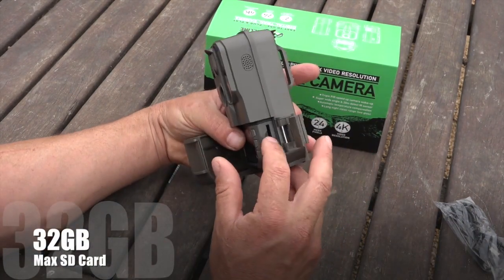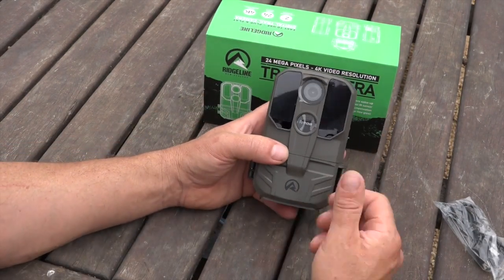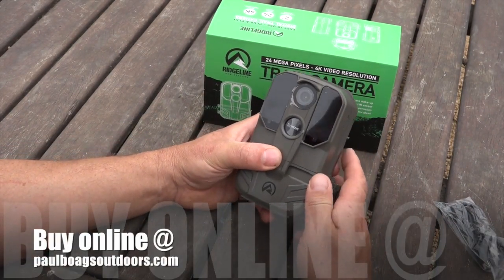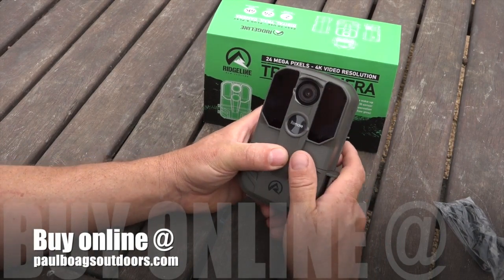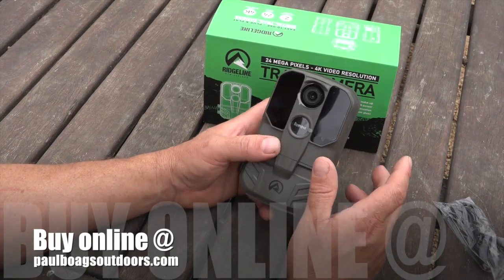SD card just goes in the side here. A great little camera — we'll flick over and watch some footage, a heap of photos and videos, and see how it actually performs in the bush. But so far, very happy with how it works.